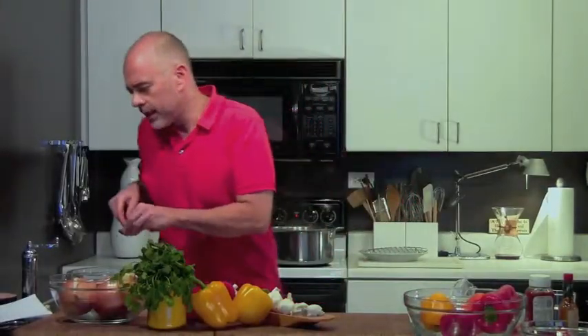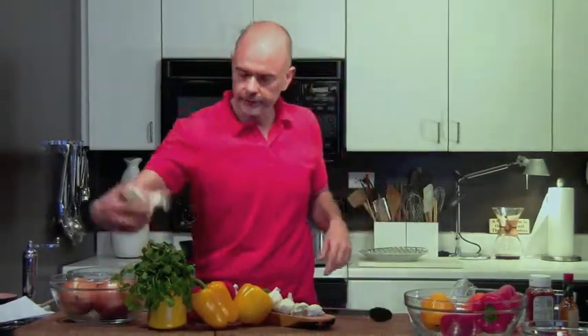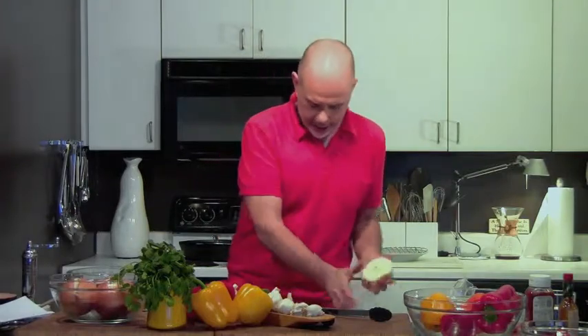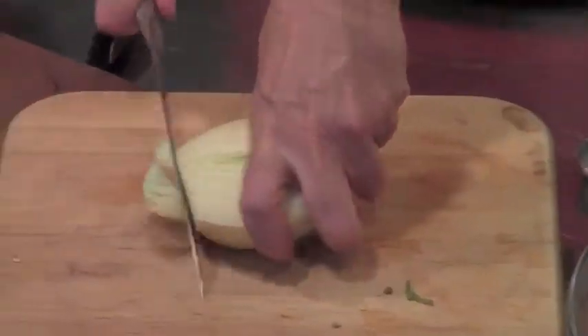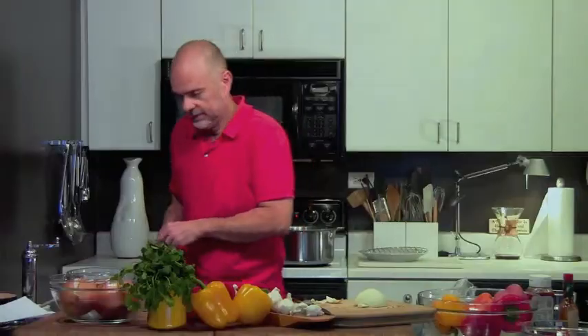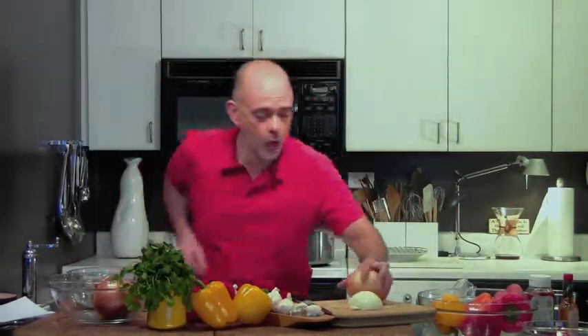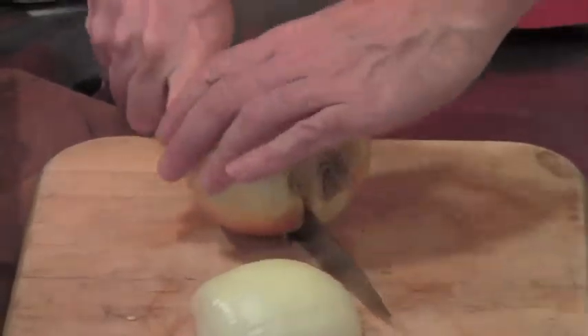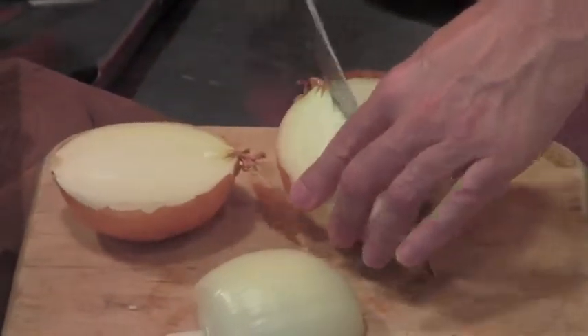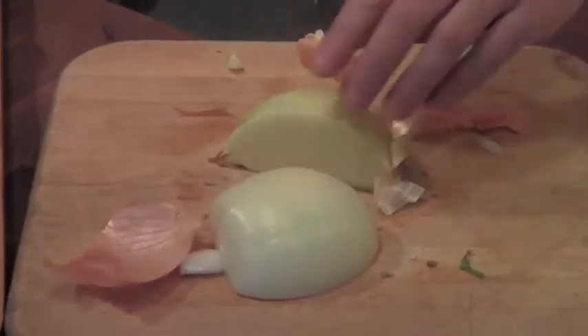The other thing we have in this recipe is we are going to sauté one medium onion. Here's a half of one that I used last night, and I'm going to cut this one up. I'm going to brown it with some garlic. I put a lot of garlic in last night — my breath was stinky. But thankfully, I sleep alone, so it didn't matter. I'm going to cut this one in half and a little bit more. We're going to call that a medium onion.